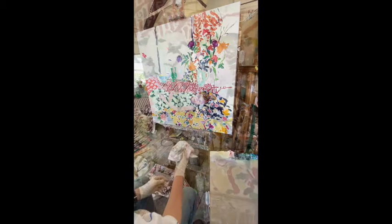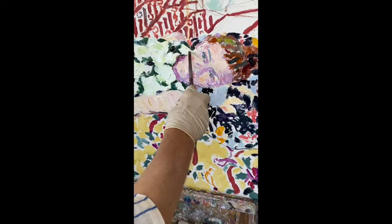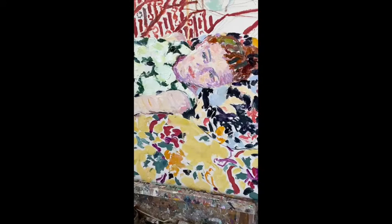Now we come on to the face, and it's important to maintain the same palette and the same brush sizes that you're using on the rest of the painting, because nothing looks worse than a face that is painted in a different way to the rest of the painting.